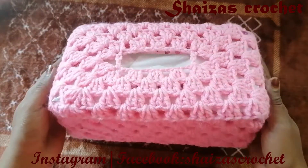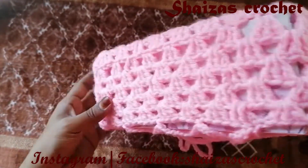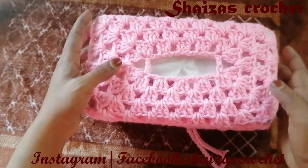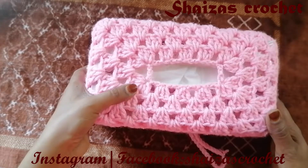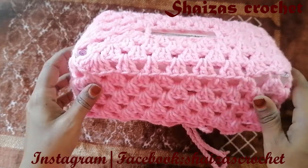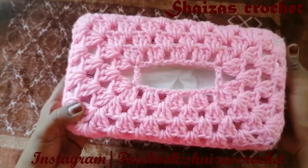Hello friends, welcome to my channel Shaiza's Crochet. Today we are going to see how to crochet this beautiful crochet tissue box cover, which is very easy and beautiful. Even a beginner can crochet this pattern very quickly. I have used here very simple stitches — if you know the double crochet stitch, it is easy for you. If you want to see other patterns on tissue box covers, you can click the link below.